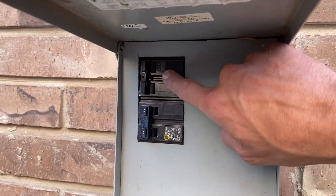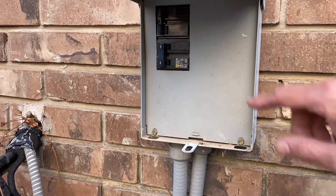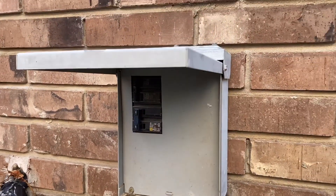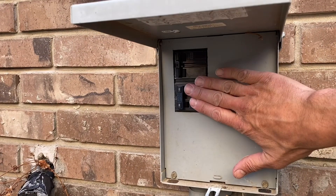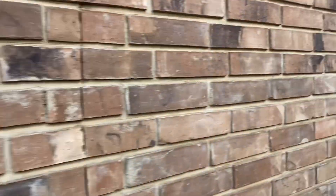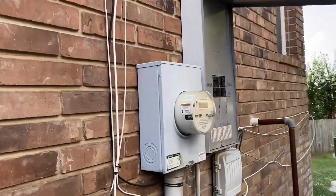What I suspect is there's a little bit of corrosion on the rail that it clips into. They're both hot right now, but I just shut off the AC units. The next thing I'm going to do is shut the power off to the AC.